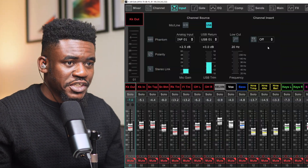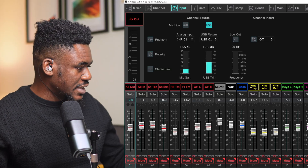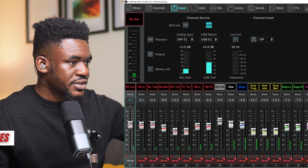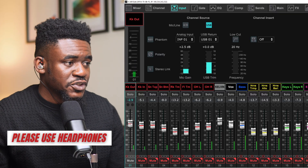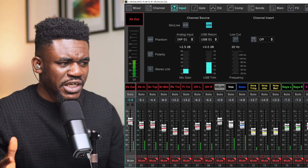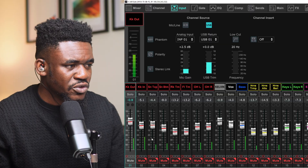So here's what happened. I've got the mixer and the mix I had on the day I was live streaming, and I'll play the song and unmute the kick out microphone first so you can hear it. This is the kick out microphone and how it sounds on the day. Not too bad for a kick out microphone.